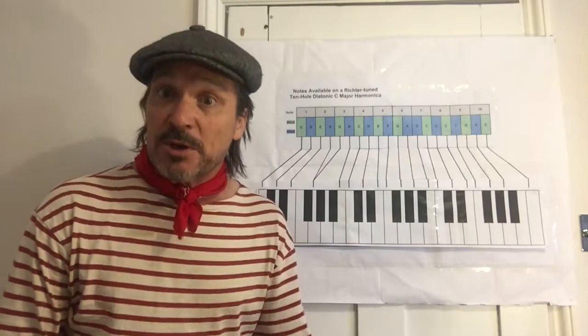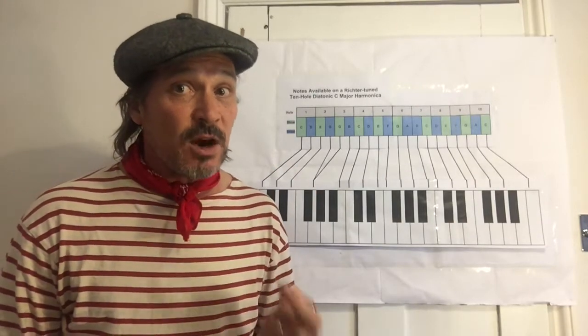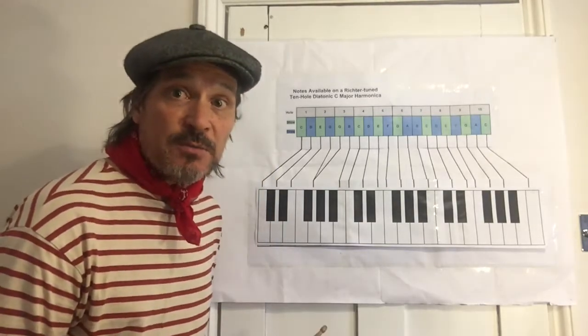Before we get into what I call the harmonica pyramid, let's just reflect on the notes that we can get on the harmonica with the aid of this flip chart that I've prepared.